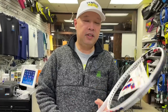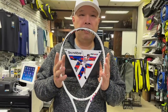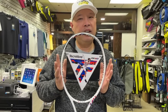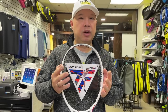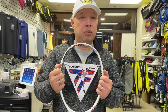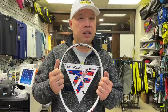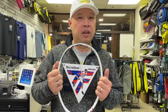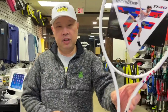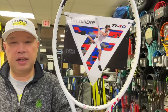So the latest edition of the TF40 by Technifibre — this is the 305 18 by 20. We've tried this before, about close to two years ago. We've liked it as one of the better 18 by 20s out there, especially in that 305 weight range. Just to show you the newest paint job that this racket got.